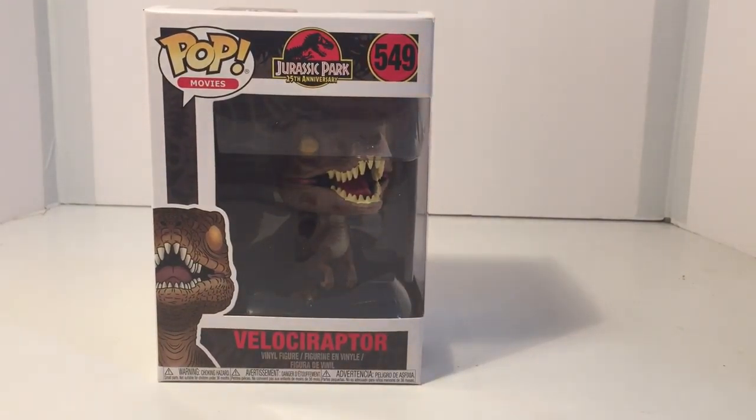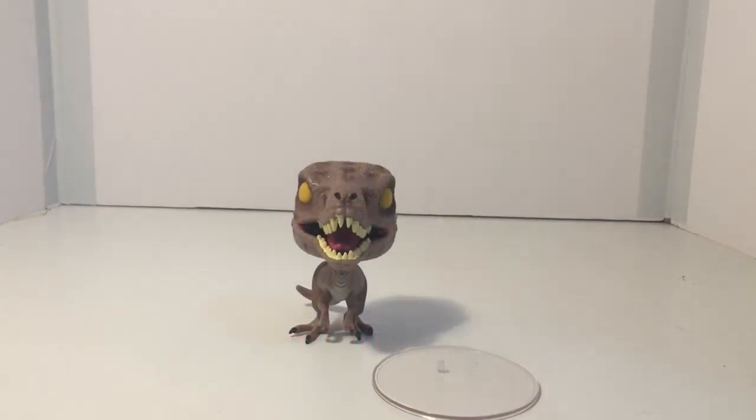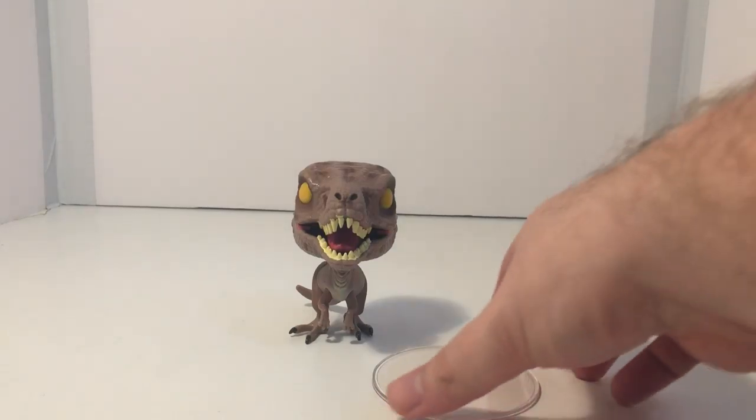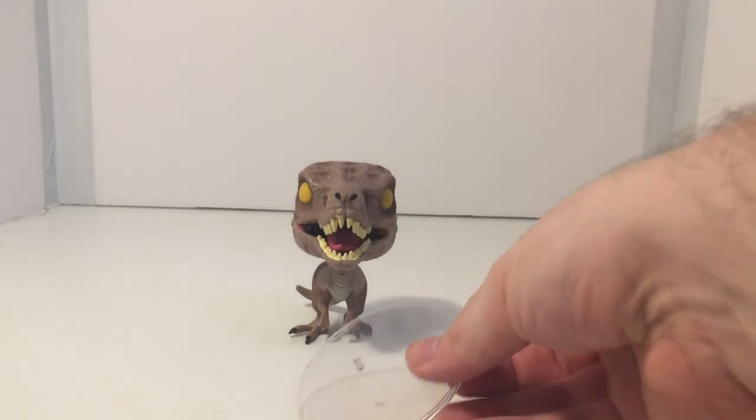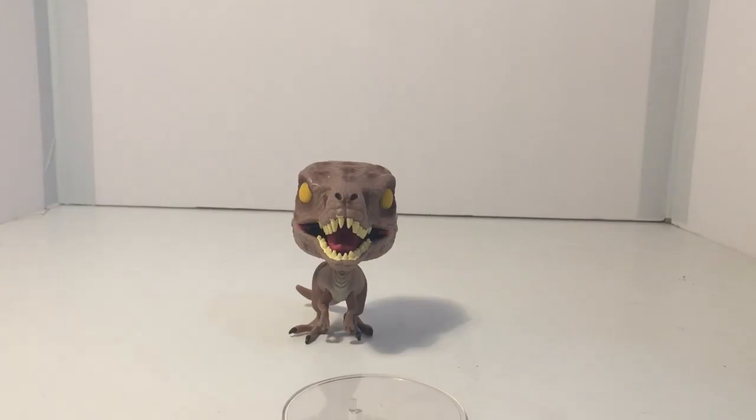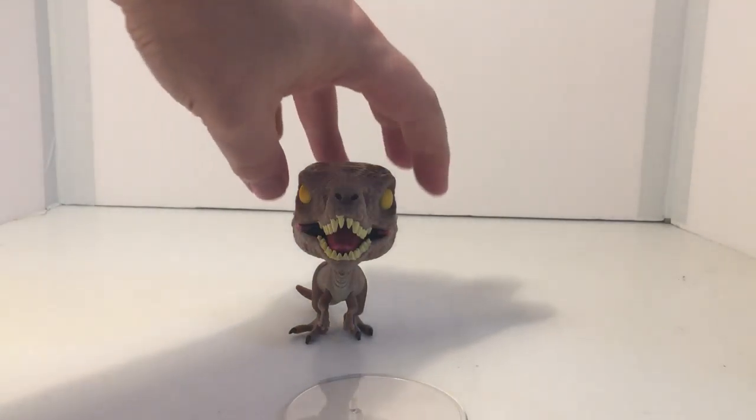So let's go ahead and get this out of the box and take a look at it in person. Here's the Velociraptor out of its box — as you can see it stands pretty well on its own, but I do like the fact that it comes with a little base that you can put the figure on in order to keep it from tumbling over. It is a little top-heavy.